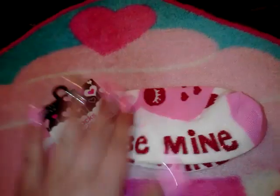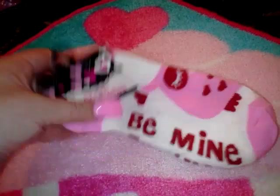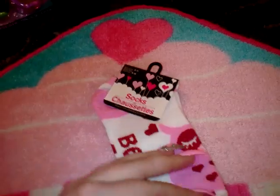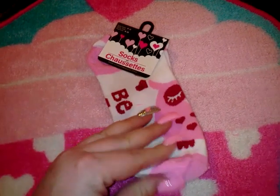I got another little pair of socks — these ones have a cute little owl on them and they say 'Be Mine.' I didn't even remember buying these. They might fit me, I'll try them on, but if not I'll give them to my mother-in-law. I can't give them to my grandma though, because my grandma hates owls.